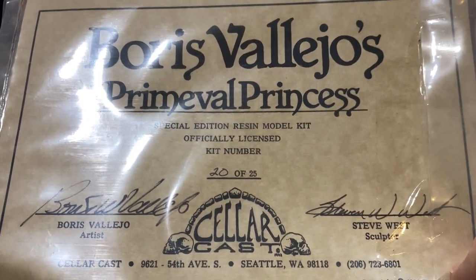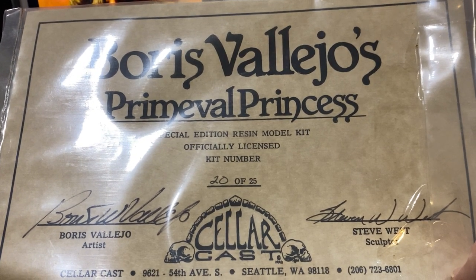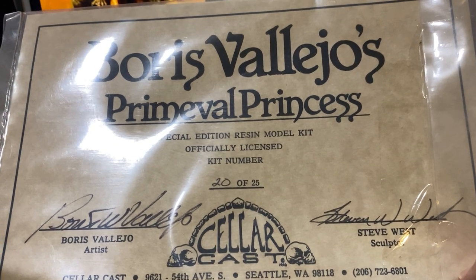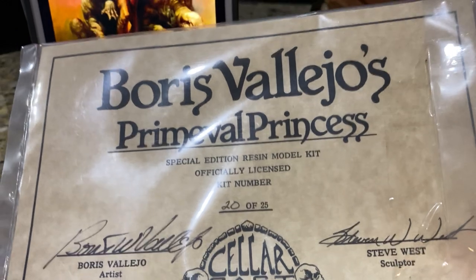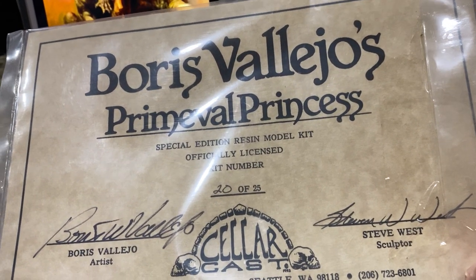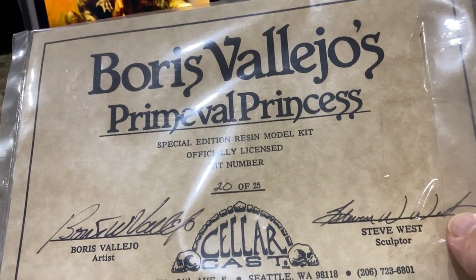This is actually a certificate of authenticity that's only given to the Special 25 — the early castings of the series. It tells you it's a special edition resin model kit, officially licensed by Boris Vallejo. A lot of garage resin kits weren't licensed. They didn't need to be — if you're only making less than 50 of them, no company would sue. You're not making any money.